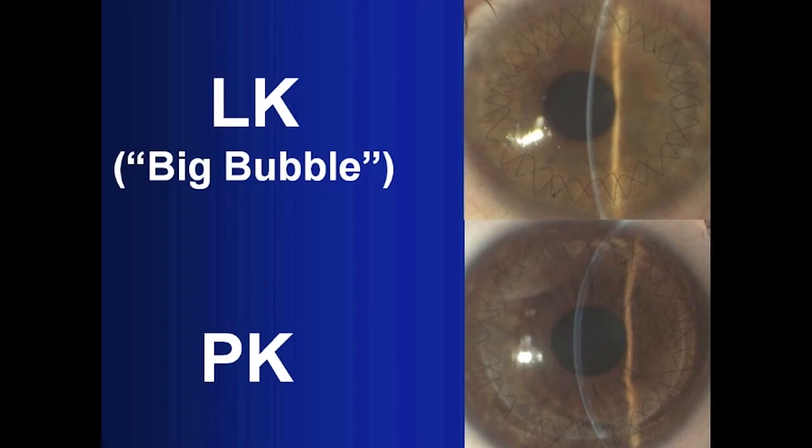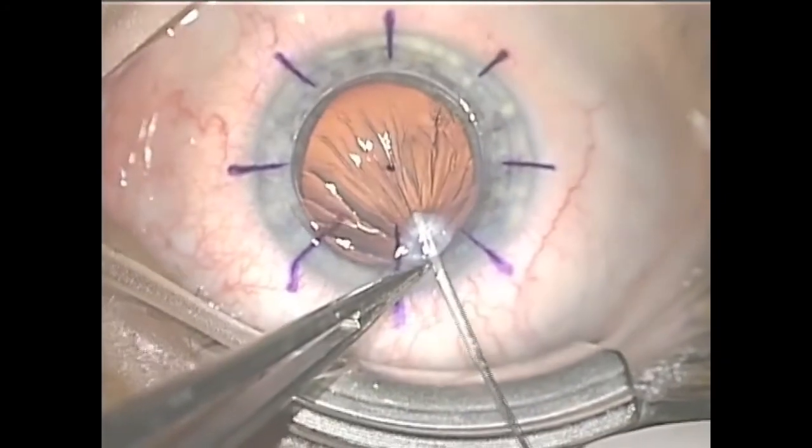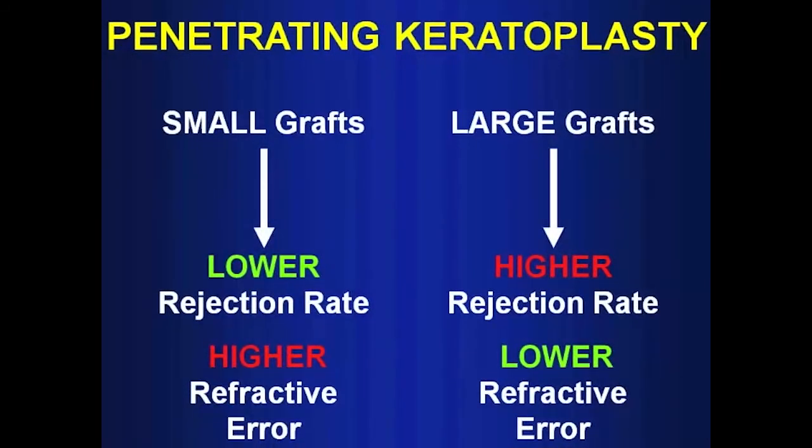Among the different procedures developed to perform deep anterior lamellar keratoplasty, pneumatic dissection with the big bubble technique has proven superior to those employing manual dissection. However, this technique is not easy and intraoperative complications may require conversion into penetrating keratoplasty in a relevant percentage of cases. As full thickness grafts larger than eight millimeters are exposed to a higher risk of immunologic rejection, the usual size of lamellar grafts performed with the big bubble technique does not exceed this diameter, taking into account the need for conversion.